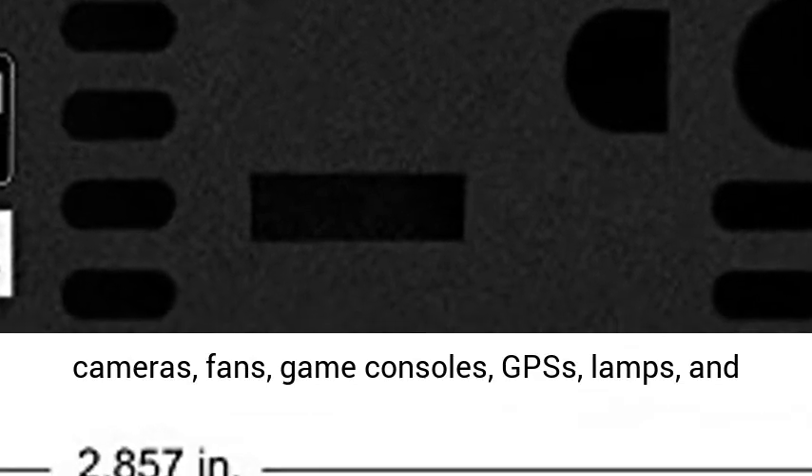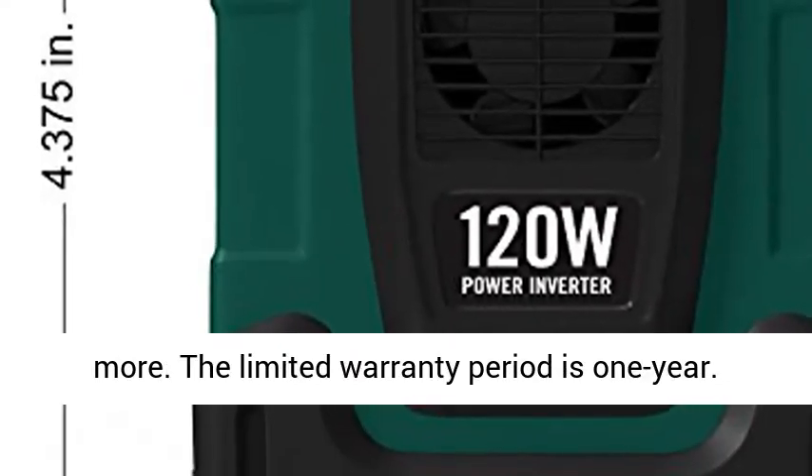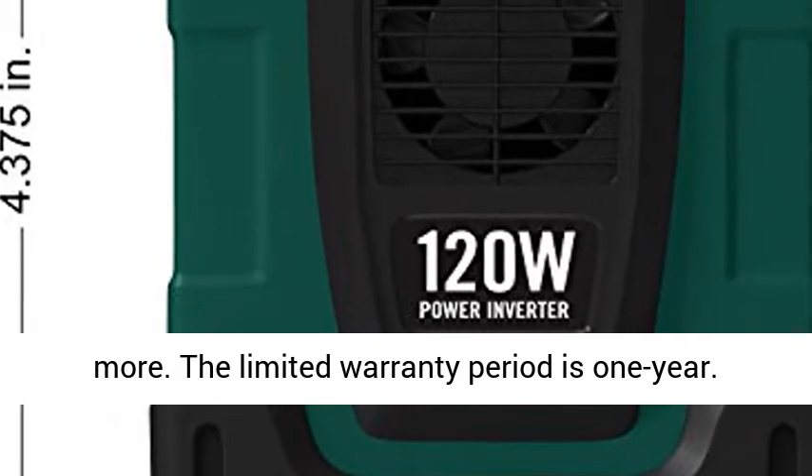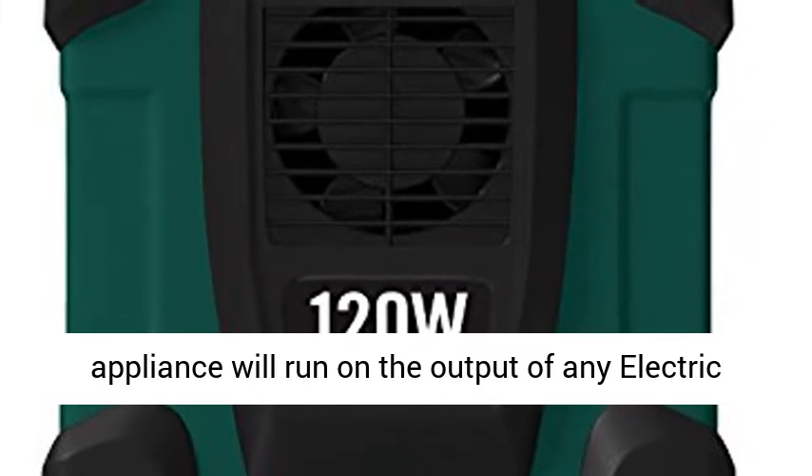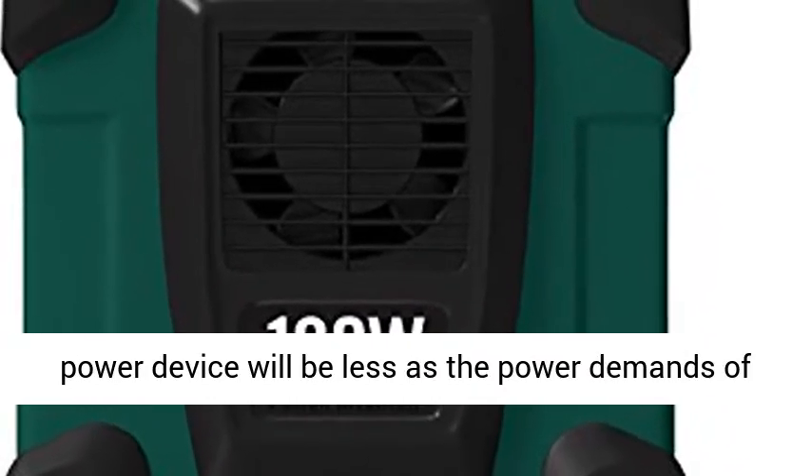Also, the two USB output connectors provide 5V DC power to run other devices like digital cameras, fans, game consoles, GPS, lamps, and more. The limited warranty period is 1 year.